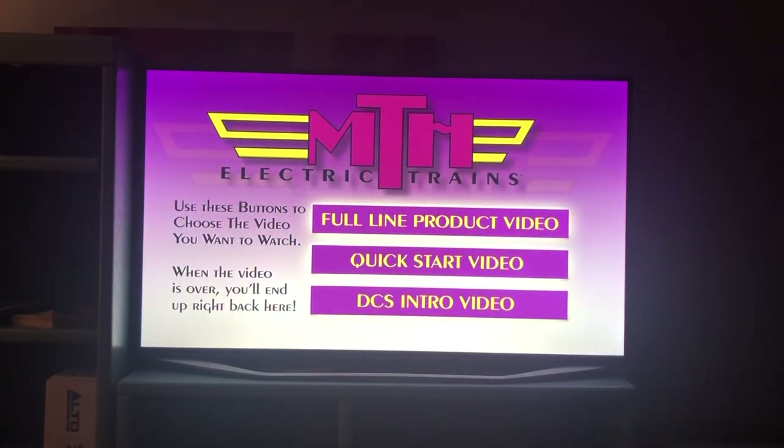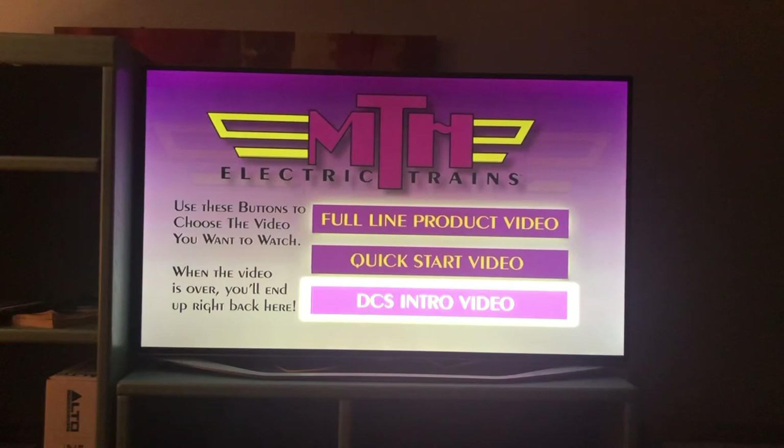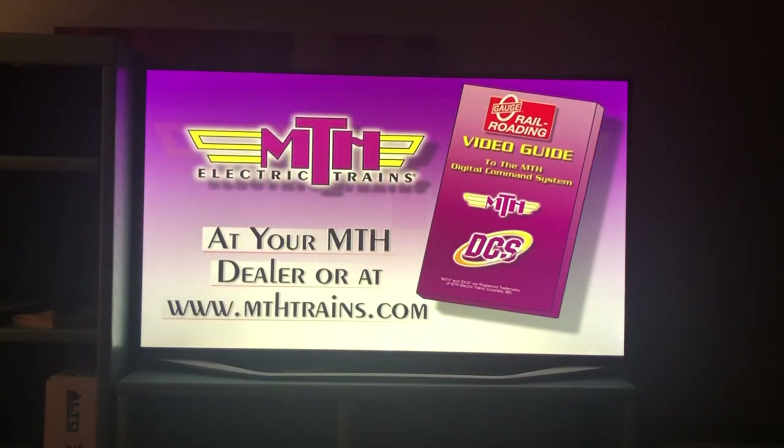If you're watching this video on a DVD, you can learn more about DCS's specific features and how they operate by viewing the DCS intro video. You might also want to pick up a copy of O-Gauge Railroading Magazine's video guide to the MTH Digital Command System — a great resource for learning about and using DCS, available at any MTH authorized retailer or directly at www.MTHtrains.com.